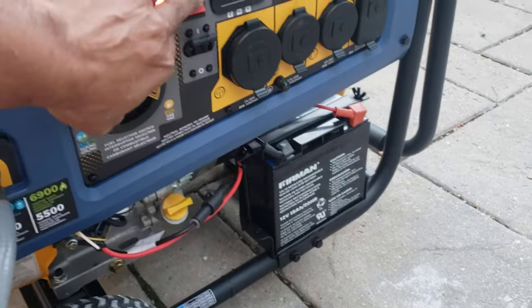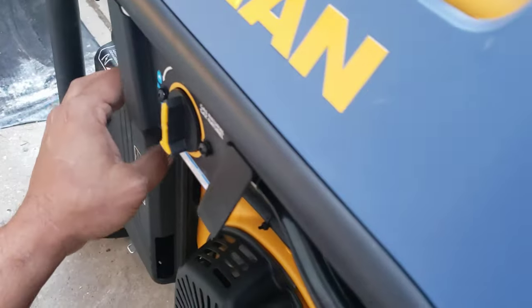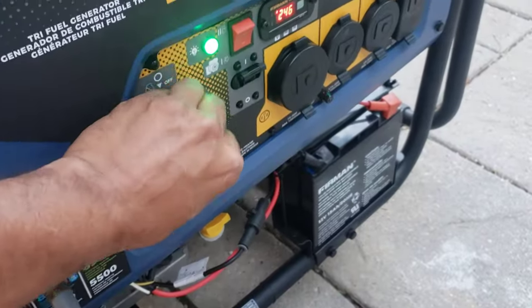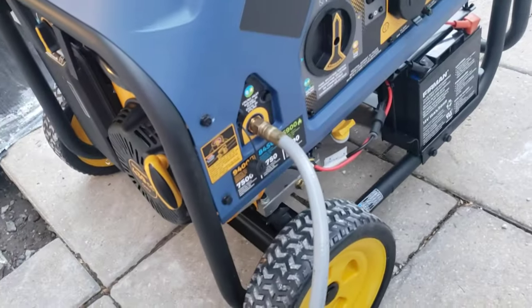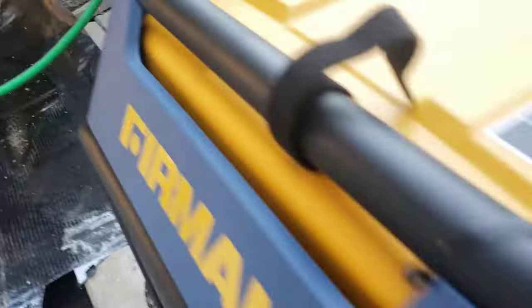Let me try that again. Since I switched from propane to natural gas, it was already primed — I didn't actually need to have it on the start position. I had it on start and it didn't start, so I just swapped it over to the run position and it fired right up.